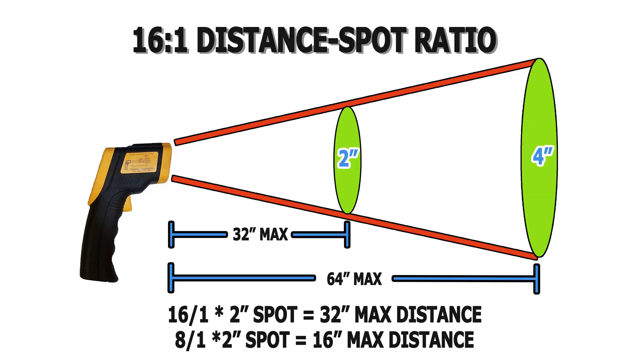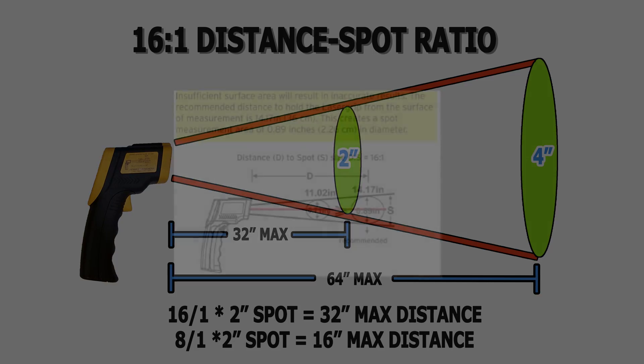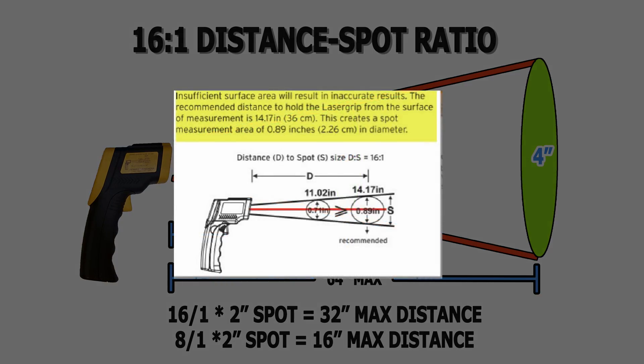Basically, the further you are from your target, the wider the spot being measured, which could result in unintended surfaces being captured in the measurement and yield inaccurate results. For the best results, E-Tech City recommends holding the thermometer 14.17 inches from the target, which will accurately measure a spot 0.89 inches in diameter.